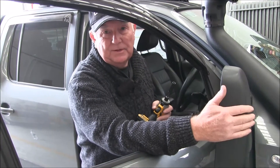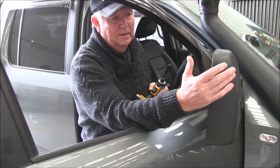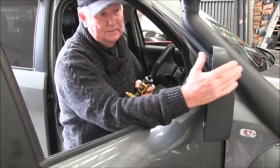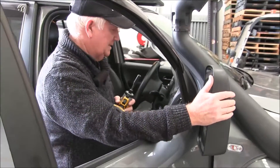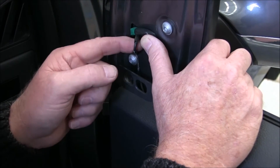Unless something else changes, that's where we're at at this point. Black's it, guys — black's it. So before you order your mirrors, you need to see what's in here.